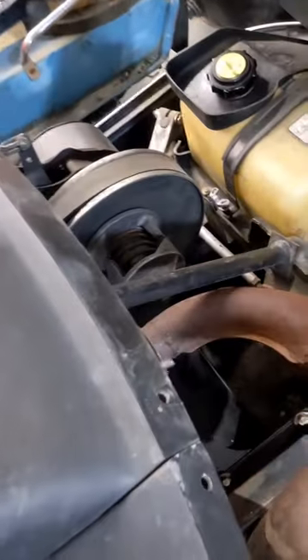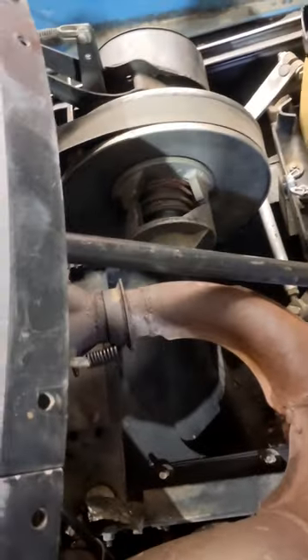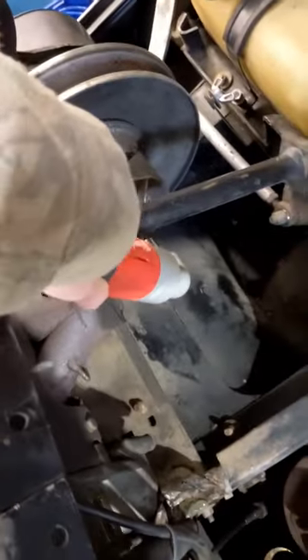We're going to clean the secondary clutch on this 1973 JDX-8. The exhaust is off, we can come over here, got the belt off, grab our wrench, and undo the bolt.